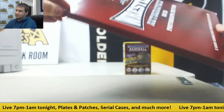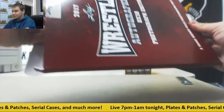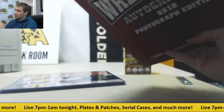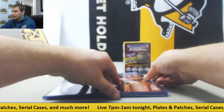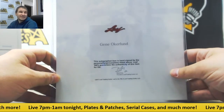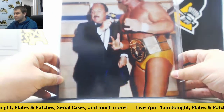Let's see if we can get these out of the sleeve here. First one is going to be Gina Okerlund — I'm going to say some of these wrong more than likely — 8x10.